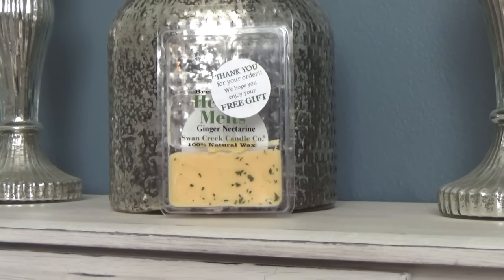Hi guys, it's Melanie. Happy Saturday! Today I have another Swan Creek review to share with all of you, and today I'm going to be reviewing the ginger nectarine fragrance from Swan Creek.